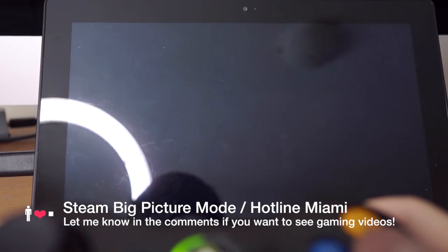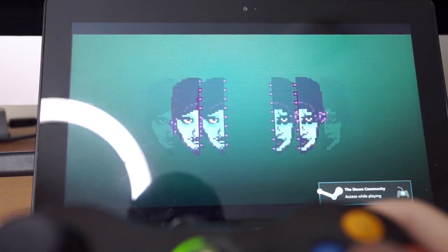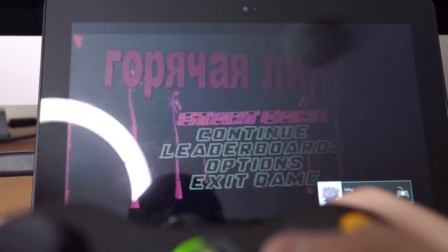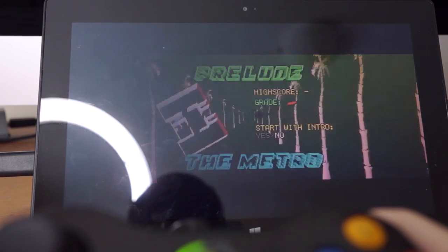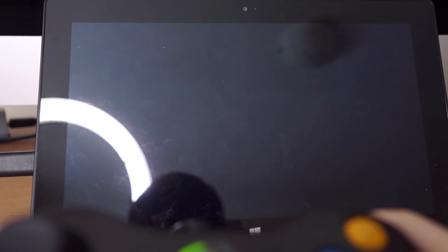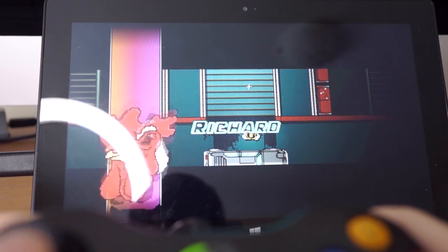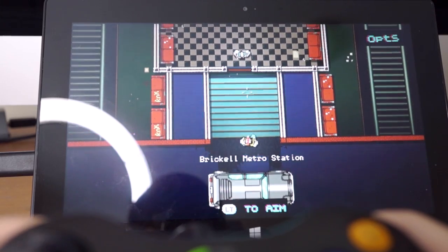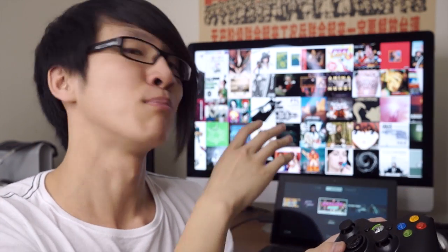For games like Skyrim or Valve titles like Portal or Team Fortress, this works really well. The Surface Pro 2 works especially well with small indie titles that accept controller input, like Hotline Miami and Gone Home — titles that don't take too much toll on system resources. Even games like Skyrim look quite nice on the Surface Pro 2's screen because the screen is very pixel dense and detailed, so even if you have to turn down the settings, you don't really notice.